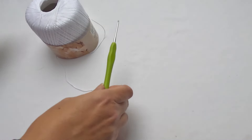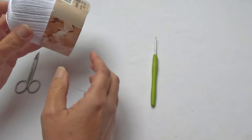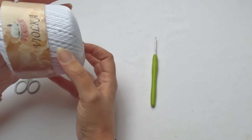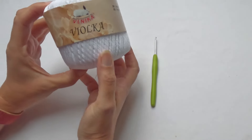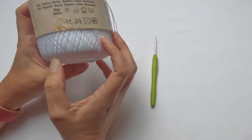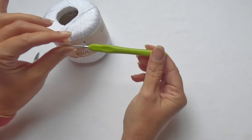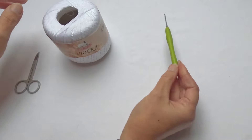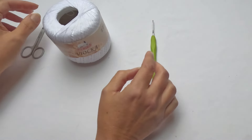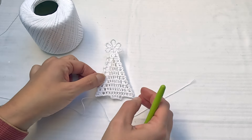The written pattern is free on my blog. I will use yarn Violka and a two and a half millimeter crochet hook. You will need a pair of scissors and a sewing needle. If you have any questions, please don't hesitate to contact me — you can put a comment below this video, or reach me on my Facebook page, Pinterest, and Instagram. Let's get started from the top of the tree, and I will make it as one piece.